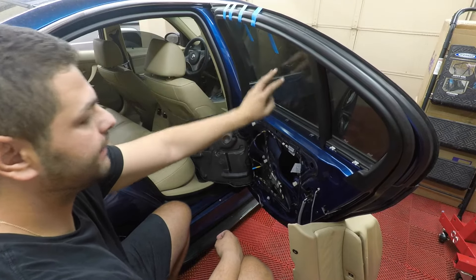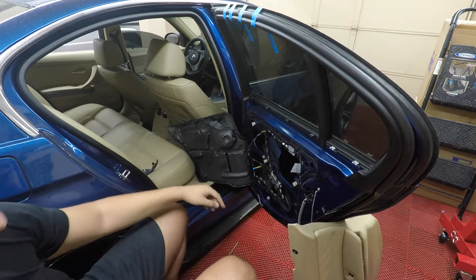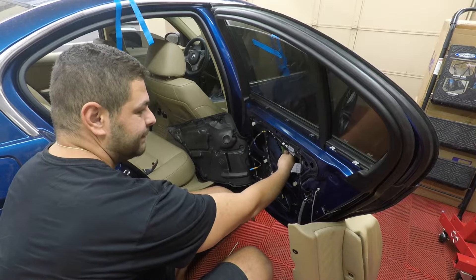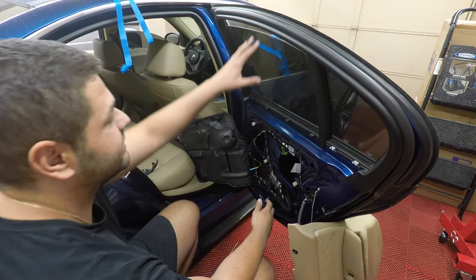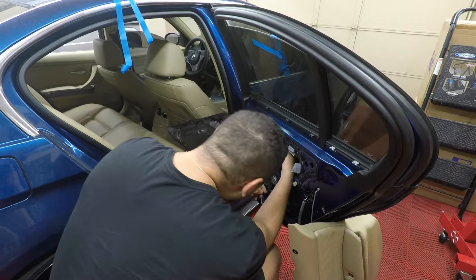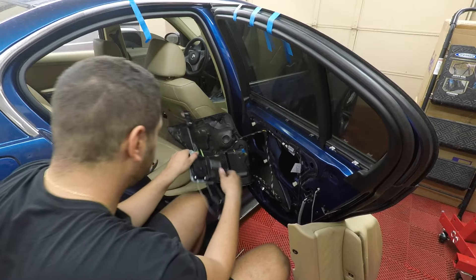I went ahead and put tape on both sides to hold the window up — made sure it's rolled up all the way — and then I can remove these 10-millimeter bolts that hold the regulator in. There's a green plastic piece that actually holds the window to the regulator; you'll use a flathead screwdriver to pop it out, and then once you do that you can tape the window all the way up to the top.